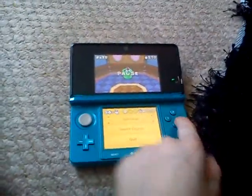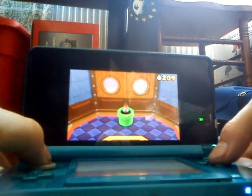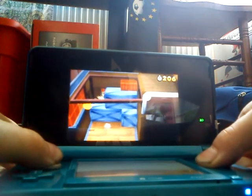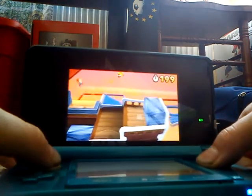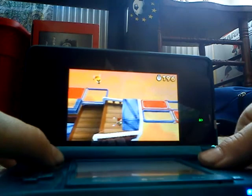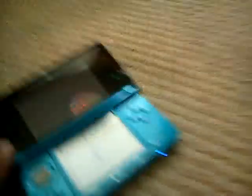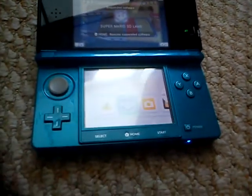Let's play a bit of Mario. Let me see if I can complete Mario 2-1. This is how the home button works — let's go.